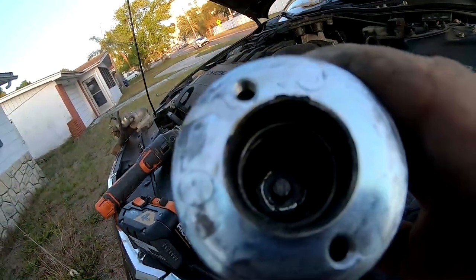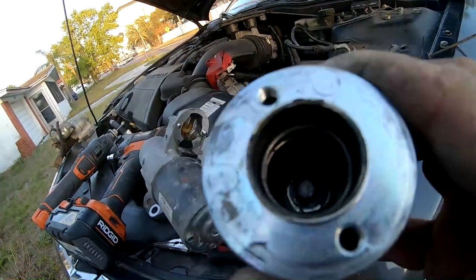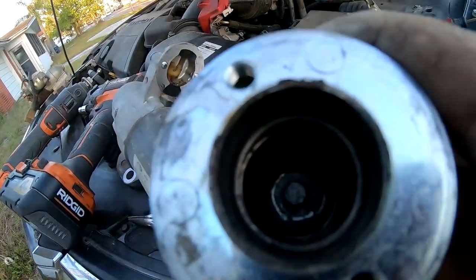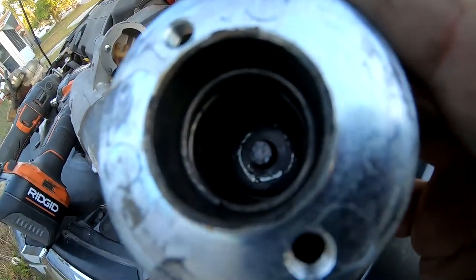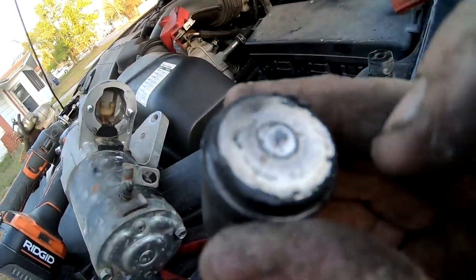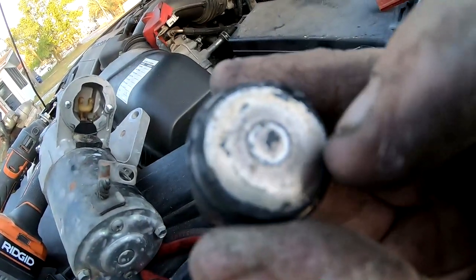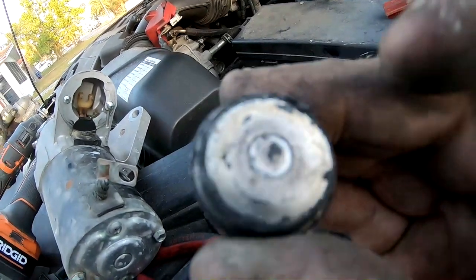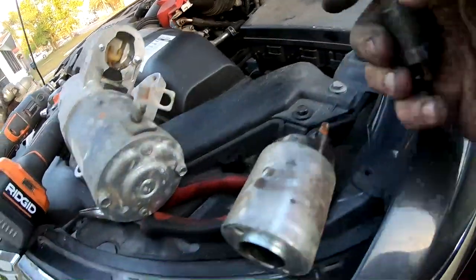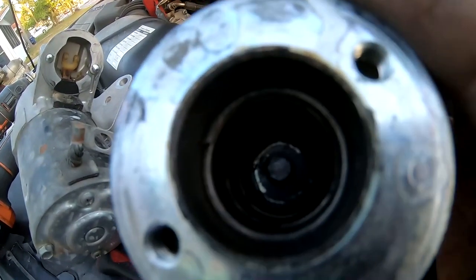That pin in the middle transfers power, and it had a whole bunch of corrosion on it that I had to chip away. I'm going to go one step further and use a Dremel to clean it until it's shiny. The other part also has buildup in the center — I can feel it — and that buildup is preventing a solid power flow connection. When I'm done, both will be clean like brand new, and that is actually the problem with this starter — it's not the starter itself.